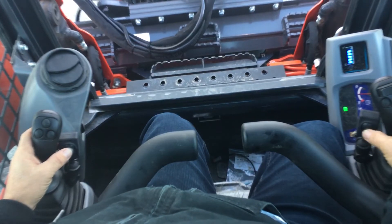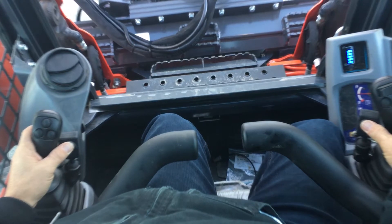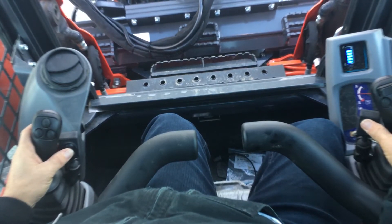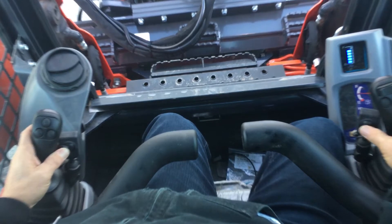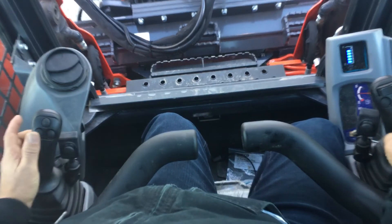Turn on my hydraulics. This is my direction — select direction. And it's just that simple.